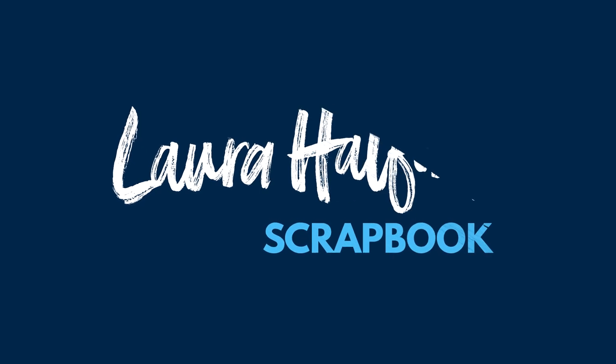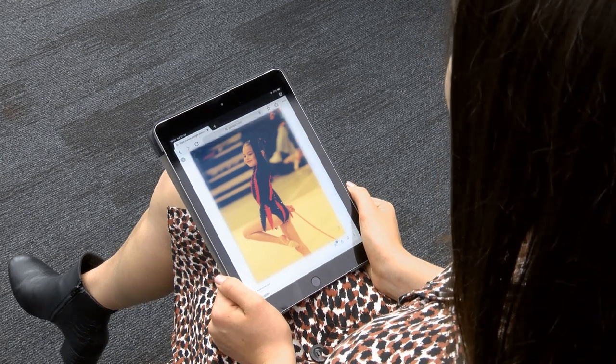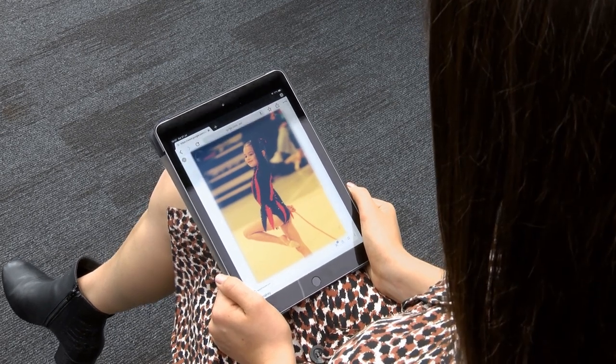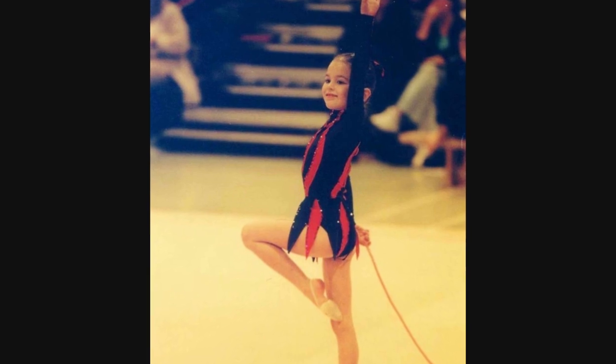Hi, I'm Laura Halford and this is my gymnastics scrapbook. Let's have a look. I think this is one of my first ever competitions. I do really remember the competition, but I can remember the leotard. I was so excited to get a proper leotard like all the big girls.